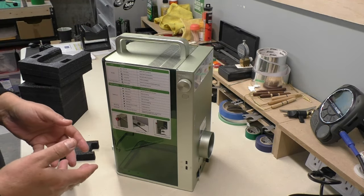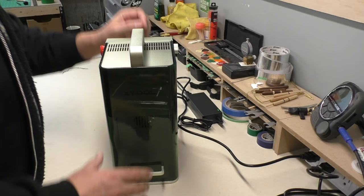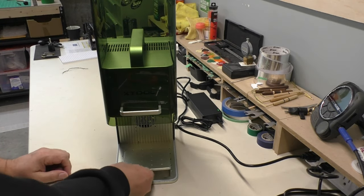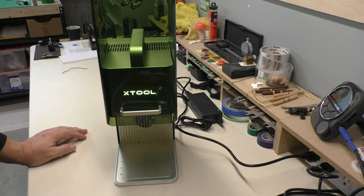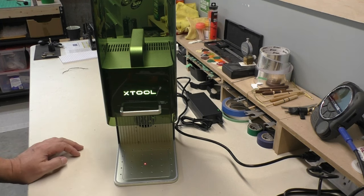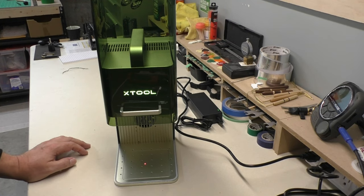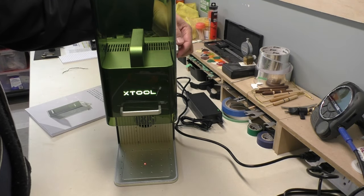Let's clear things up, plug it in, and have a look. I've plugged in the power pack, put in the base plate, and I'm going to turn it on for the first time. Was that cool or what? 'X-Tool' — nice. There's a laser positioning light here now — this is not the actual laser, it's just a light, so you can put your finger under there, no problem.